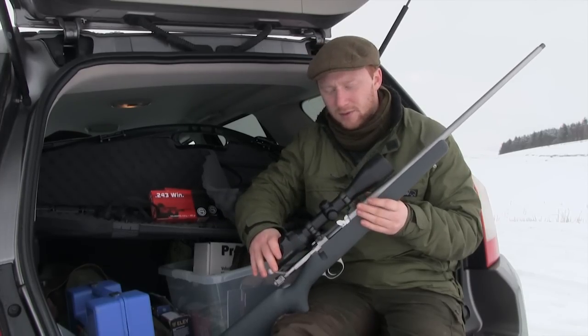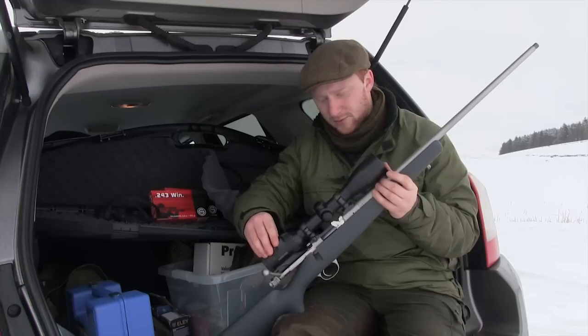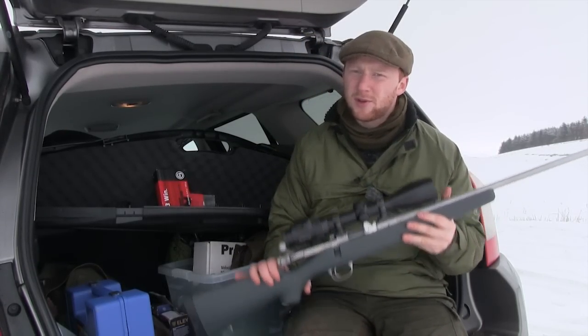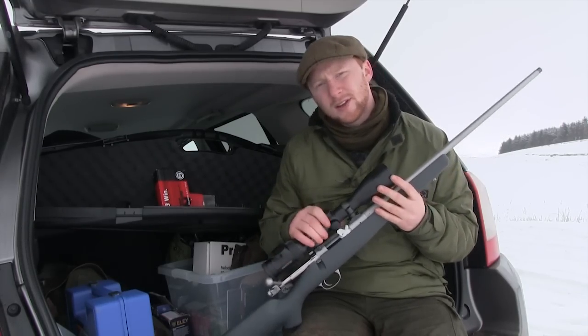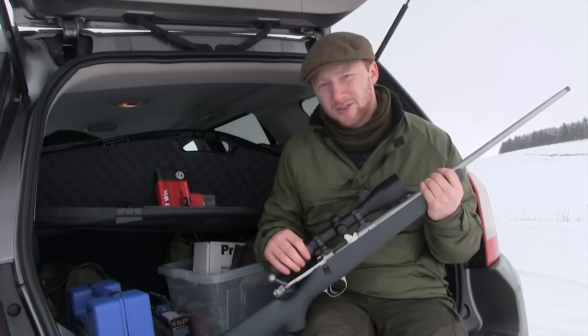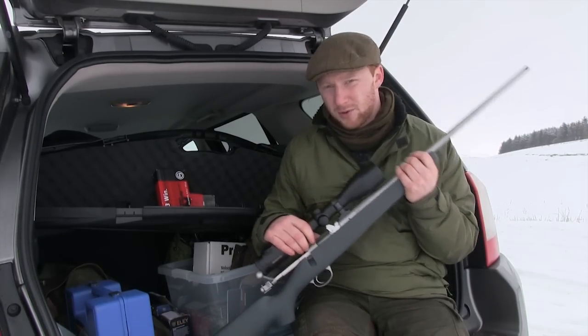Kimber, until a couple of years ago, were a relatively unknown quantity until they started being distributed by Rifle Craft. Unlike a lot of the other reviews that I've done for the Shooting Show, this isn't the first time that I've fired a Kimber. In fact, this is the fourth rifle I've had on test in various different guises of sporting rifle, so I'm in a position to tell you already that there are a lot of great aspects to this rifle.